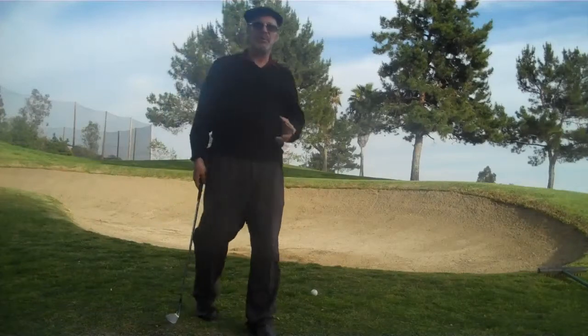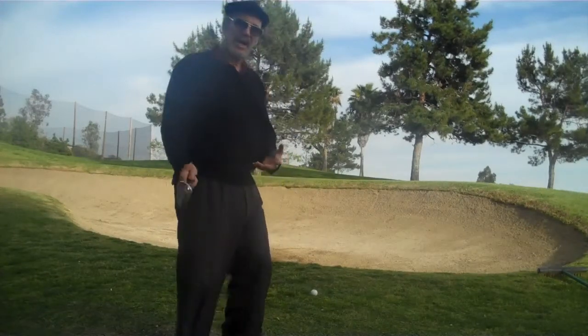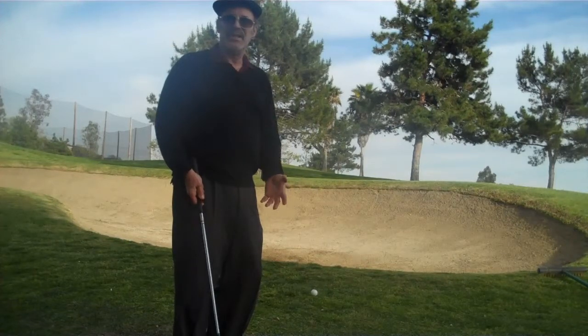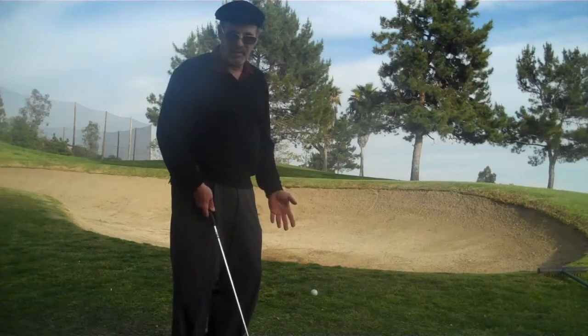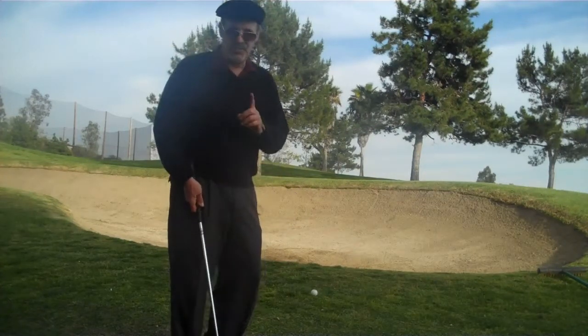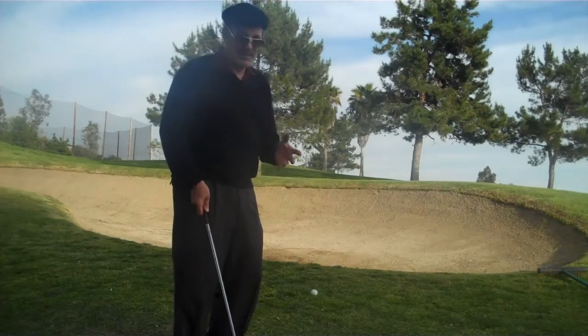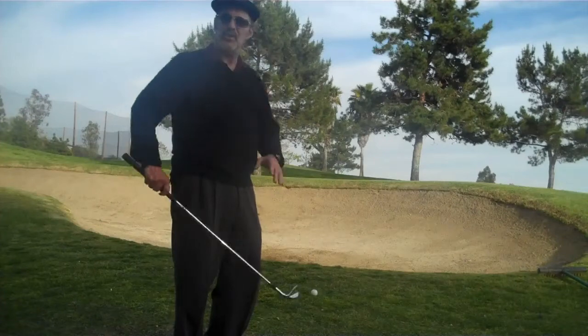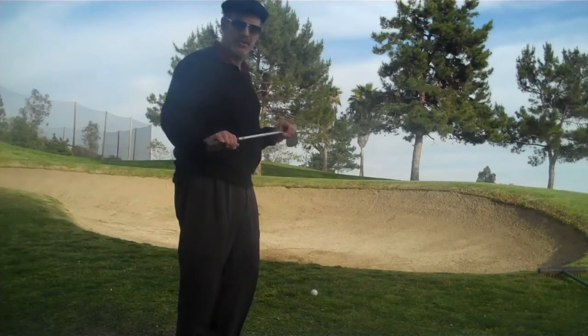Now one of the big problems with this shot is that when the guy comes down into the shot, he kind of gets scared and he doesn't accelerate at the ball. So you have to stay down and through — very important. And then a big finish. So very similar to the sand shot, you're going to open your shoulders and your hips in your setup.